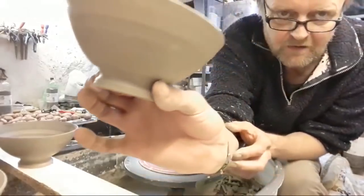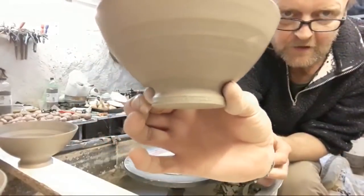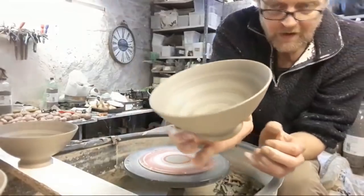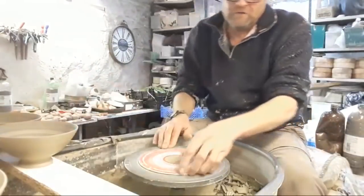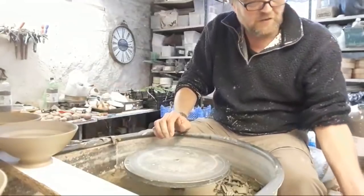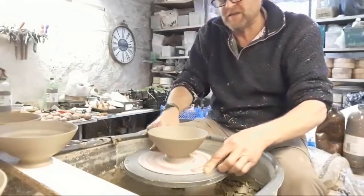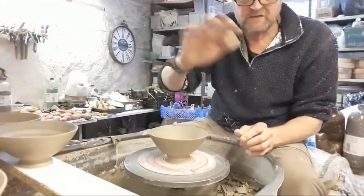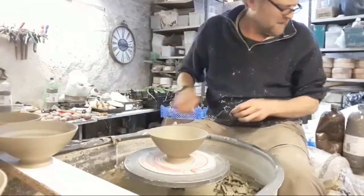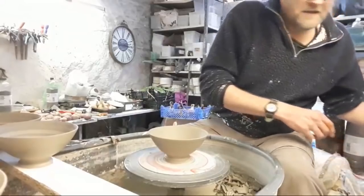There's the little stamp on the bottom. Really quick — it's the way we do it. We don't turn foot rims on anything really, unless it's a special big piece. Like I said, the rims on these are very, very delicate and if I started flipping it over then it'd damage it.